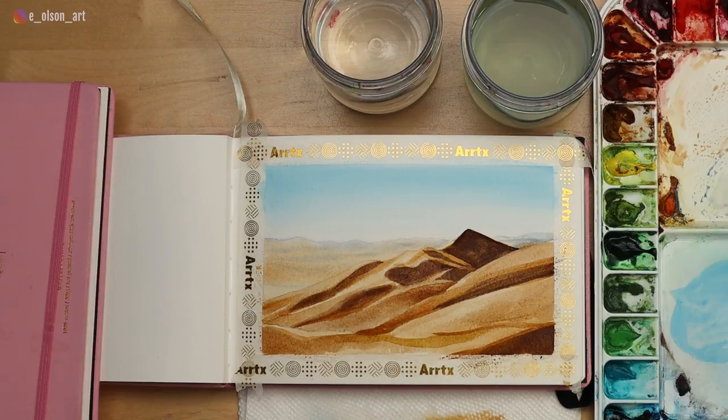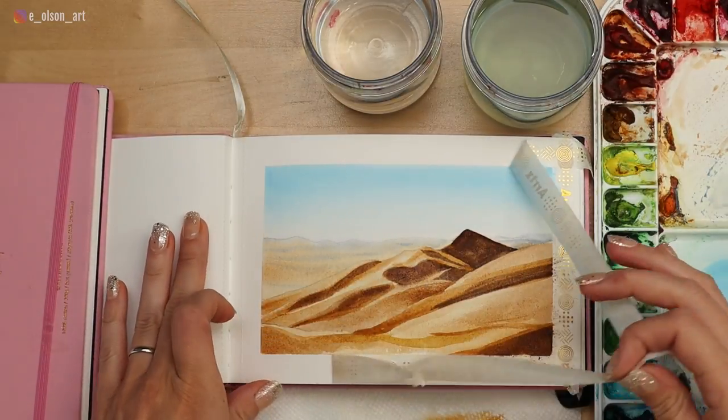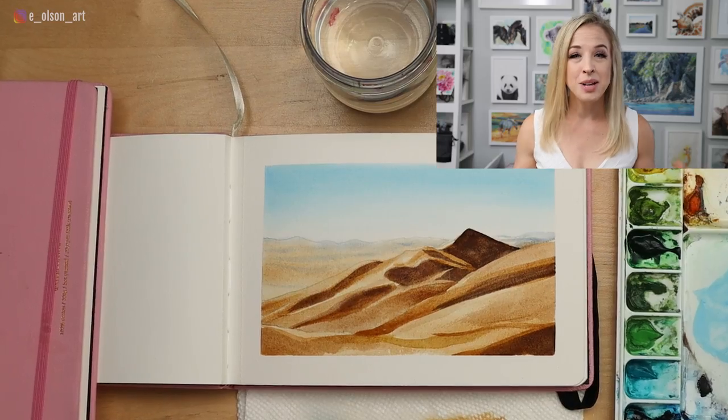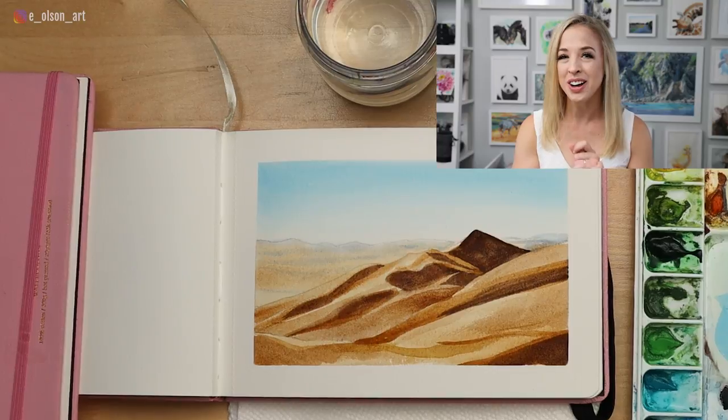There are our finished sand dunes — let's remove the tape and see how we did. Taking the tape off is one of my favorite parts; it's so fun revealing the finished artwork with those perfect borders. If you decide to try this project, please tag me at eolsonart on Instagram. I had a blast painting with you today. Thank you so much for watching — check out these other videos about watercolor and I'll see you there.